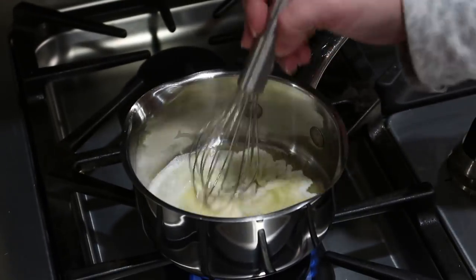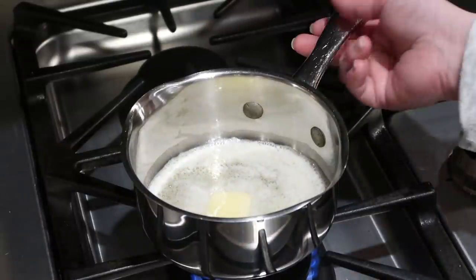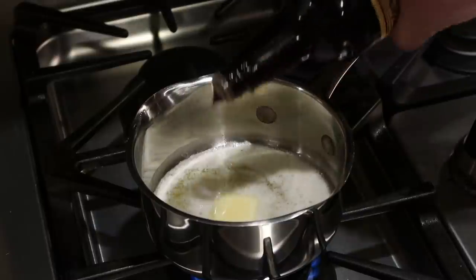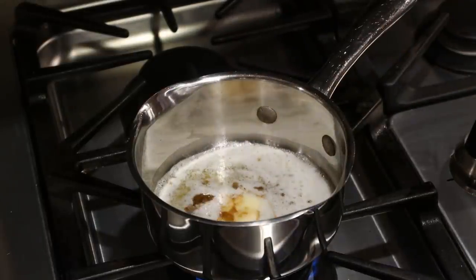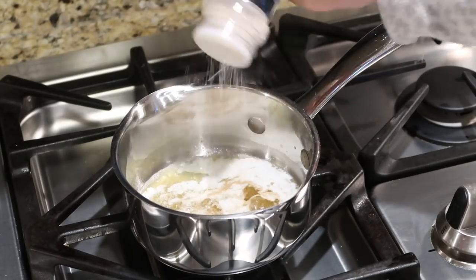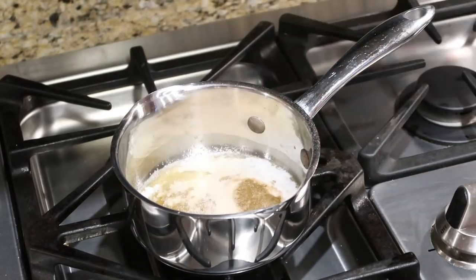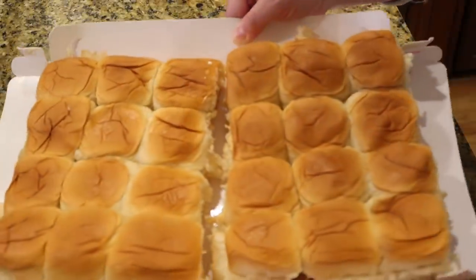Let the ground beef sit for a few minutes while over in a small saucepan I melt half a stick of butter. Add three or four dashes of Worcestershire sauce, a little garlic salt, and some onion powder, then just whisk it all together.